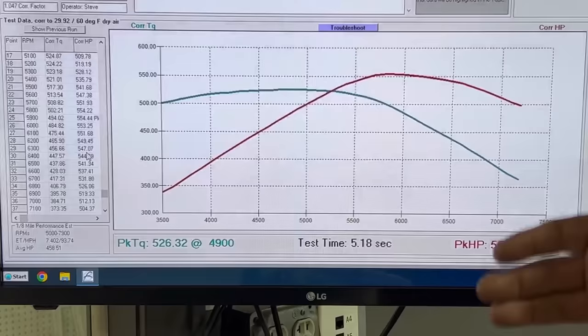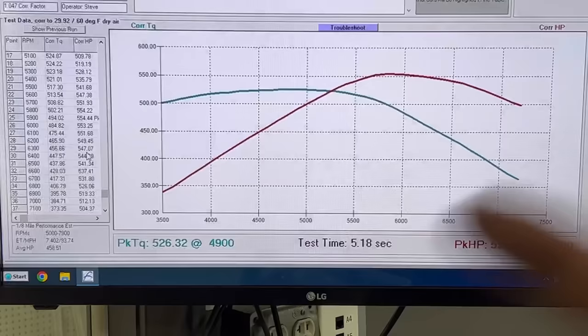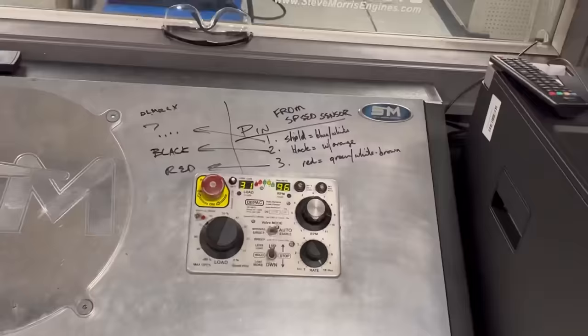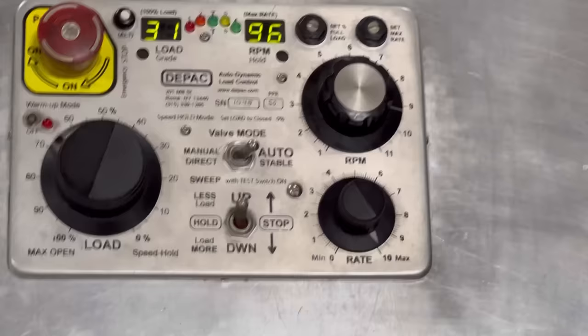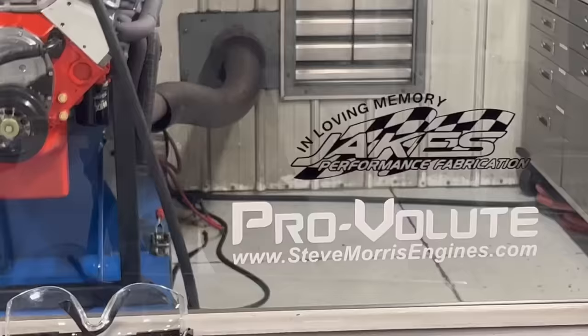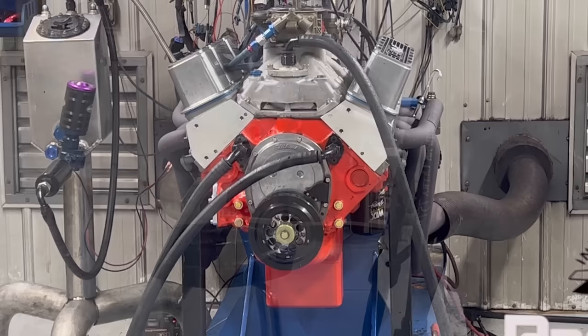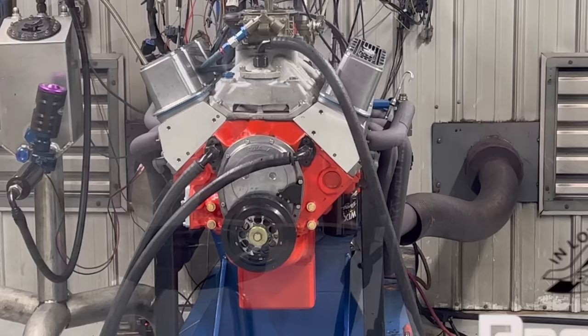Scott was only looking for 500 horsepower anyway. Side note — every once in a while I get comments about how fast the dyno sweeps. In the control panel, this little knob right here is the sweep rate. That is as fast as I can sweep it. Normally I have it slowed way down. The more horsepower an engine makes — especially anything over 2,000, 2,500, 3,000 horsepower — I'll have this knob turned all the way down just trying to get it to load properly and sweep slower.